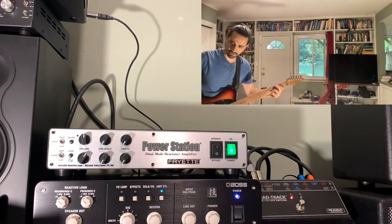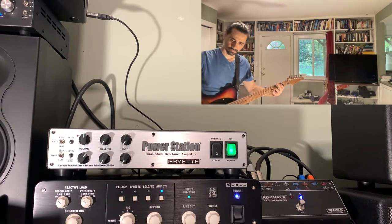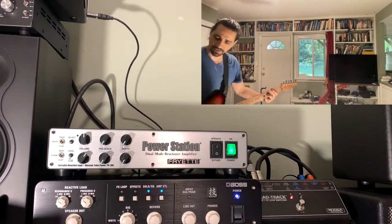Here's direct. Here's the Boss direct. And now here's with the EQ, which is much closer.